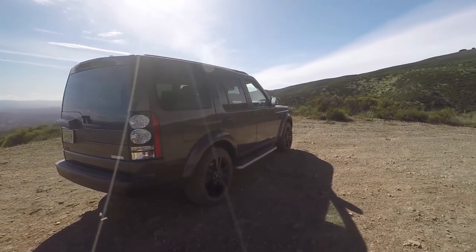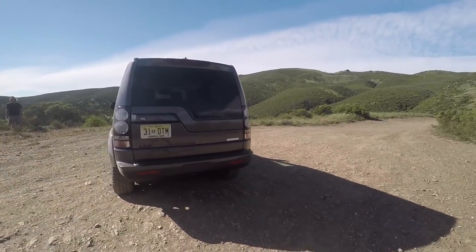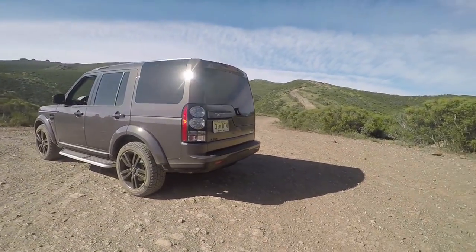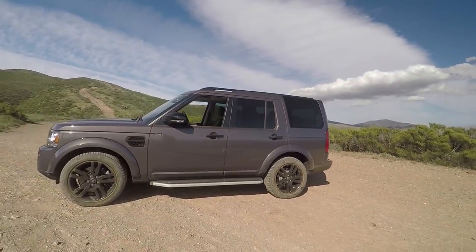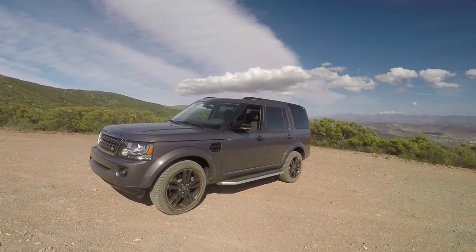It's a beautiful Friday, so we're going to do a little wheeling. Got Thaddeus with me, and our resident off-road expert — it's Timmy. He does it more than everybody.